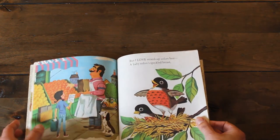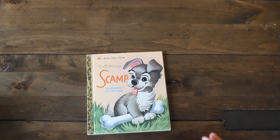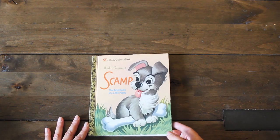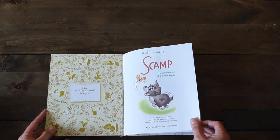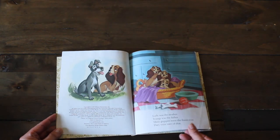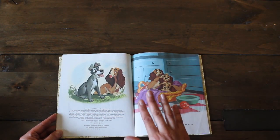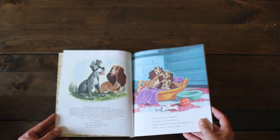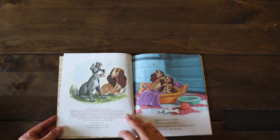Very spring-themed here — I love this one. The other book I found was this adorable Walt Disney's Scamp: The Adventures of a Little Puppy. He is so cute, we love dogs. This one was published in 1957. I love it — this is definitely going in my collection of books.